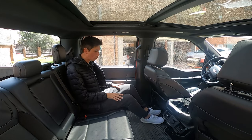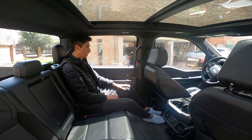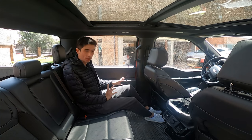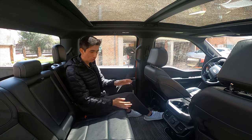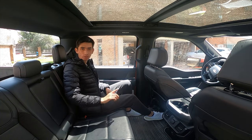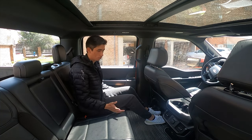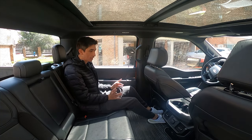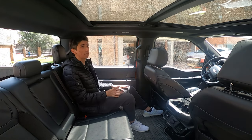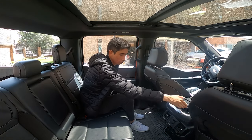Lo primero que les quiero mostrar es el colosal espacio que tenemos. Esta silla está un poco más hacia atrás cuando el carro se apaga, pero el espacio es absurdo; cualquier persona puede ir perfectamente cómoda. En nuestro paseo incluso metimos una nevera de más de 20 litros en la parte central y las dos personas que iban a los lados se iban perfectamente cómodas. También podemos dejar objetos y estirar las piernas sin incomodidad de ningún tipo. Tenemos un techo solar bastante grande. En la parte central tenemos dos portavasos con pequeño espacio para dejar cosas.